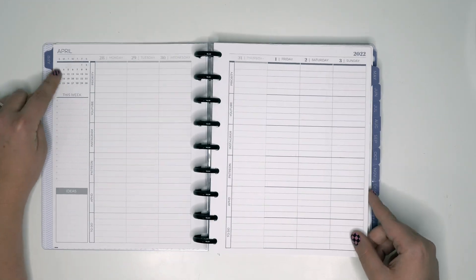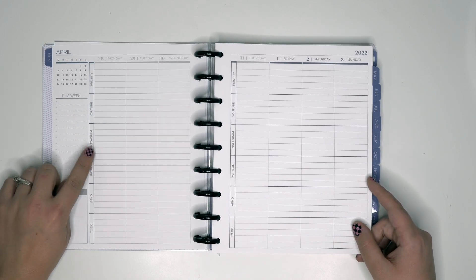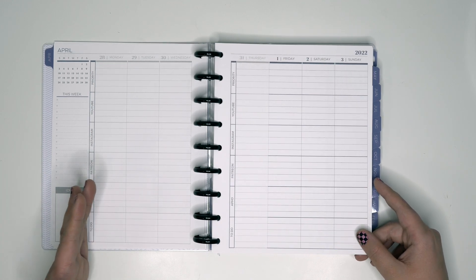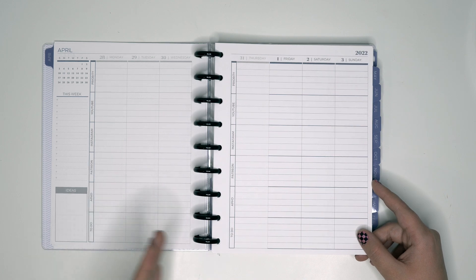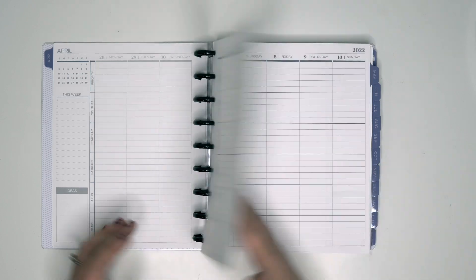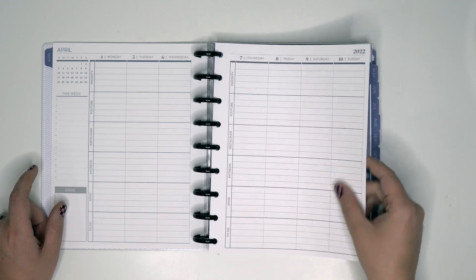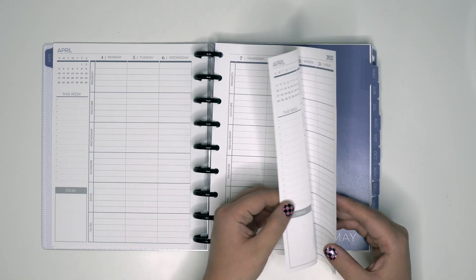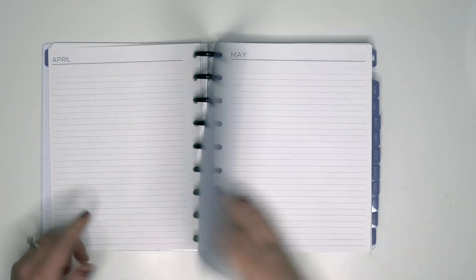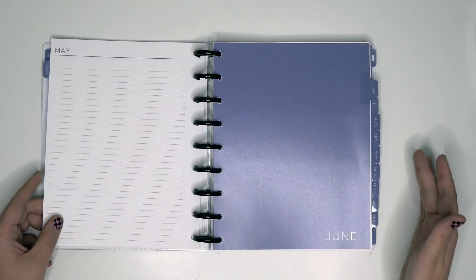So we have the current month, then 'This Week's Ideas' — priority: YouTube, Instagram, Patreon, Amber Plans Her Day — and then the to-do column. What I love is that it's labeled on both sides so I can quickly see what each column is for, and it is dated at the top. The last page of the month has another April, then notes, then May, then May notes, and then continues through all the months.